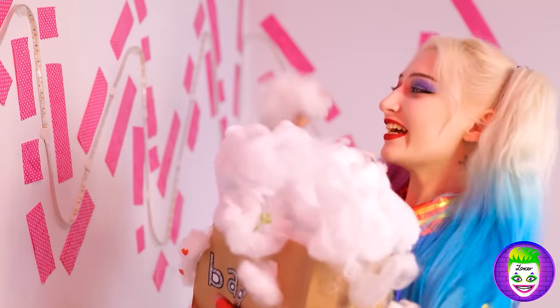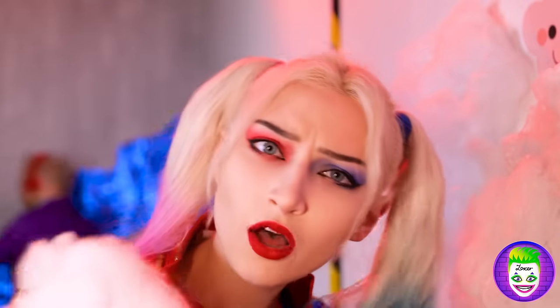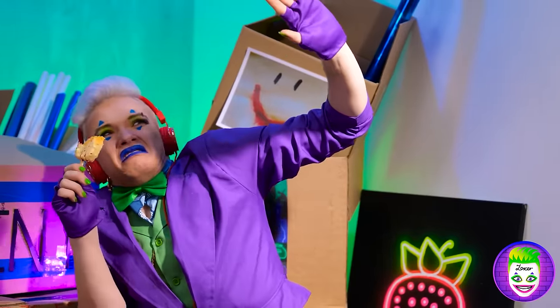I'll cover everything with popping pieces next — it's gonna be amazing! Just wait until you see this, Joker. My cloud lights are done! And what do you got? No! This is hurting my eyes!